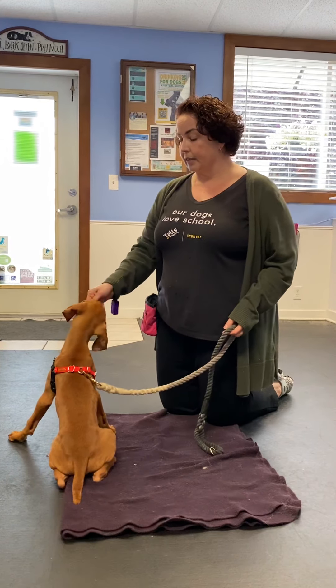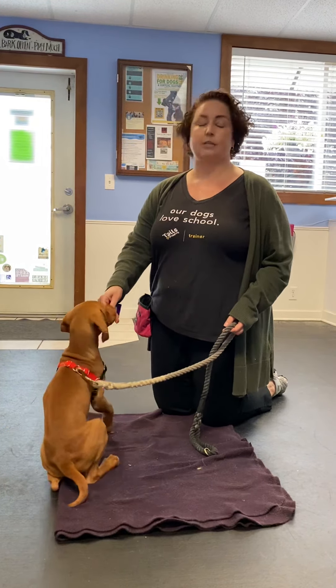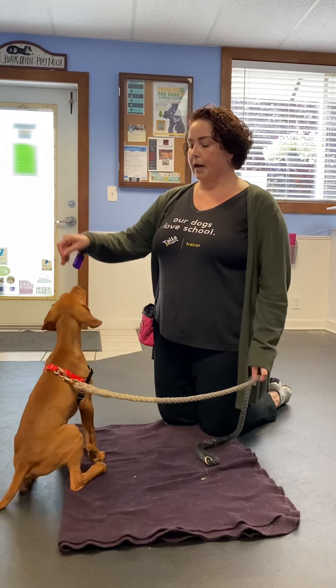Hi, Tails and Wagging family. I'm here with my friend Phillip. We all know this super cool dude. I thought I'd show you how we're teaching him to settle.